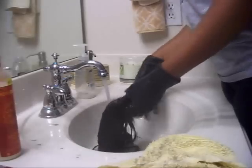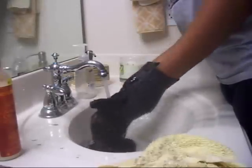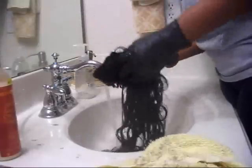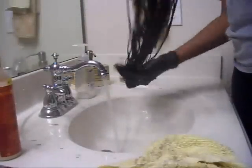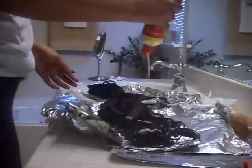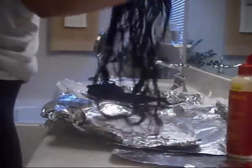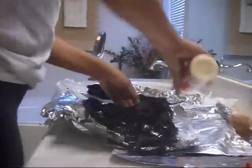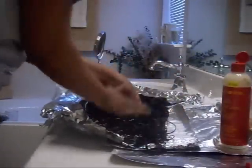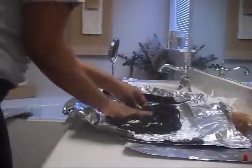Once I get the hair to a nice lather, I'm going to proceed to rinse the hair out really thoroughly. You want to make sure you get all of that shampoo out and wring that hair as dry as possible — squeezing all of the excess water out. Then I just flip my foil over and use that same foil to condition my hair. I pour the conditioner on, saturate the hair with conditioner, and let it sit for about an hour.